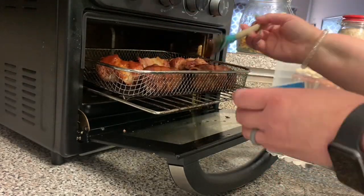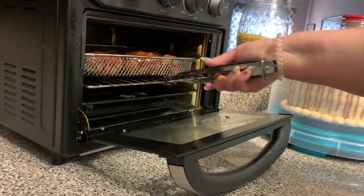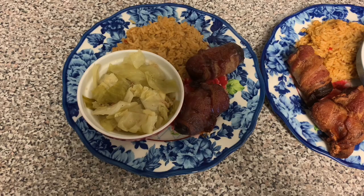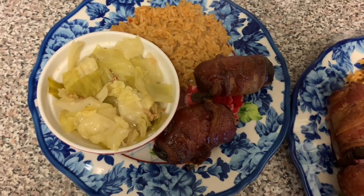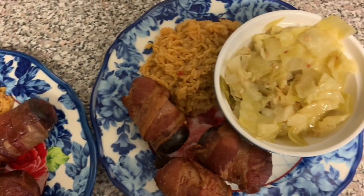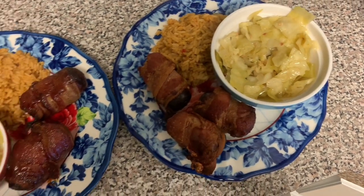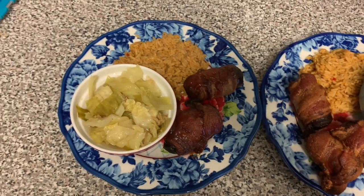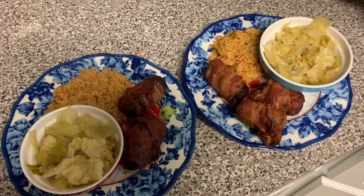I'm brushing the ones I'm going to eat with barbecue sauce — Eric didn't want any barbecue sauce on his. I just let them go a couple minutes longer until that barbecue sauce thickened up. Here's what it looked like when it was ready to go. It was a really good meal, we really liked it and would definitely make it again. That cabbage was really good, even though it made my house stink. We really enjoyed this meal a whole lot and if you happen to make this, let me know in the comments how you like it.